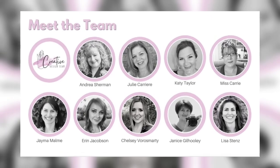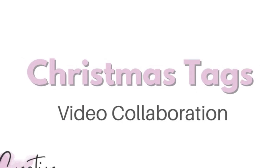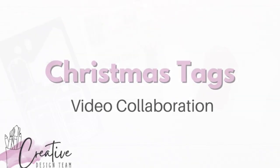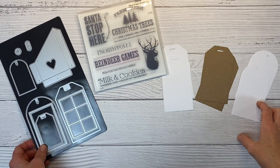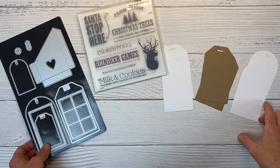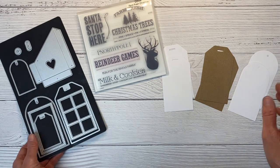Hello and welcome back to my channel, Crafty Concepts with Erin. I'm Erin and I'm here today with the Creative Design Team bringing you ideas for Christmas tags. Thank you guys so much for joining us today. If you saw Jayma and Carrie's tag videos yesterday, I know you must be inspired and have tons of ideas.